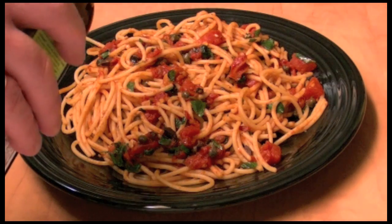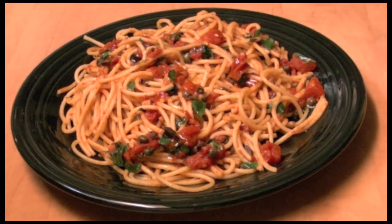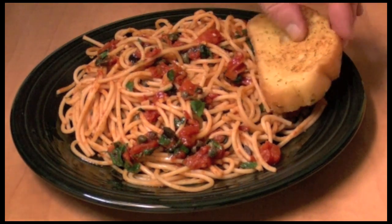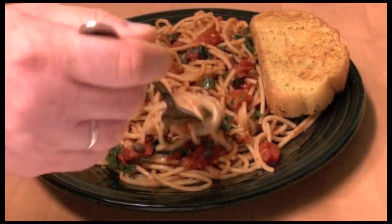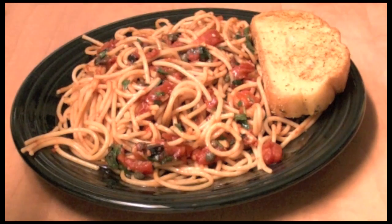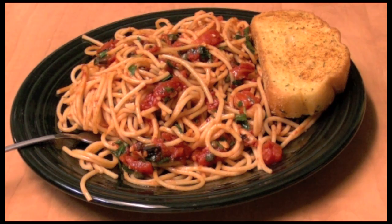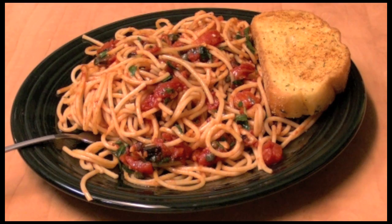I have some dished up. You could add a little bit of olive oil on top if you want to. You could add some cheese if you want to — I don't think you need to. Just a piece of bread and a green salad would go with it perfectly. I'm going to add a little bit of olive oil on top. That is one of the most perfect spaghetti dishes you could ever have. Mmm, so good.